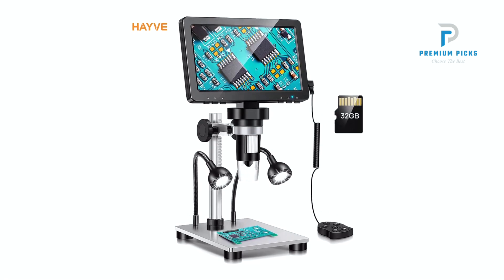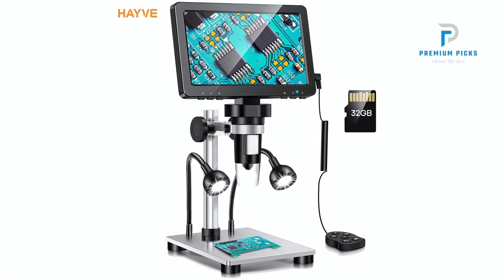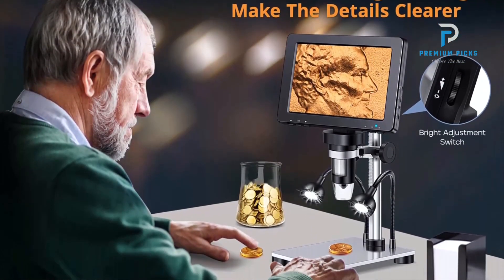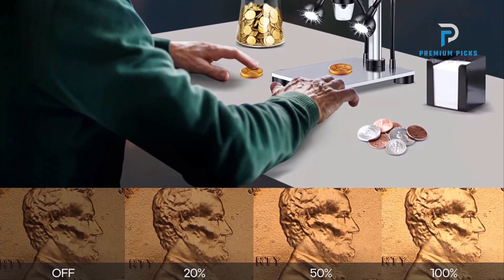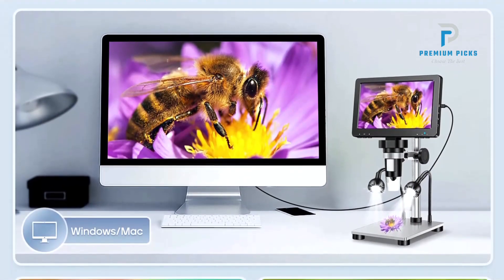Versatile Imaging Options: Equipped with a 1/4-inch optic lens and multiple picture and video resolutions — including 12M, 10M, 8M, and 5M for pictures, and 1080FHD, 1080p, and 720p for videos — the DM9 ensures superior image quality across various magnification levels.